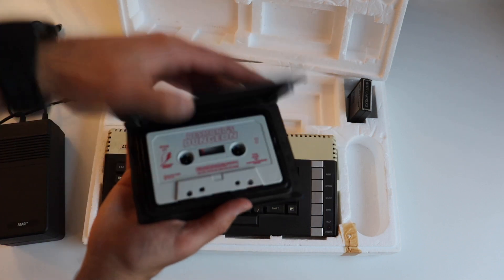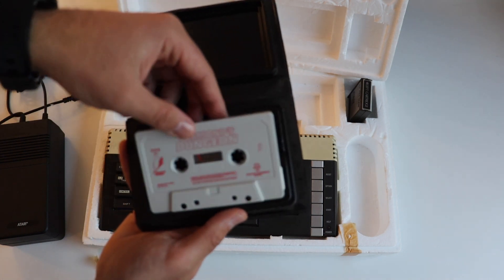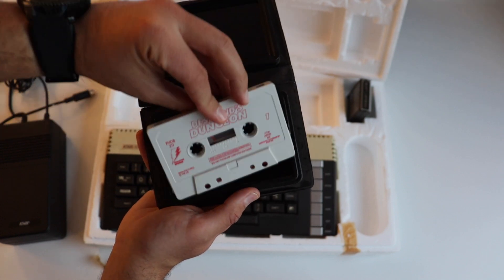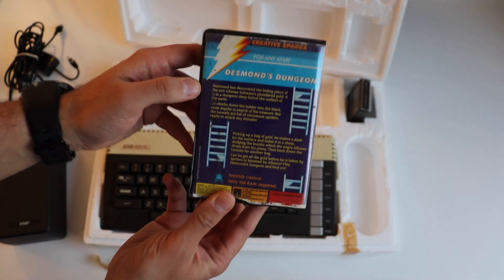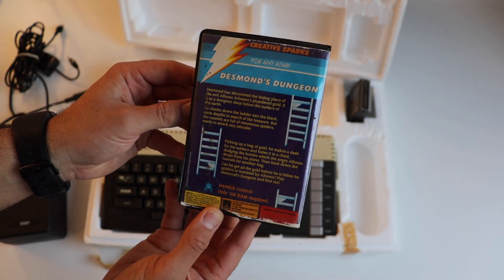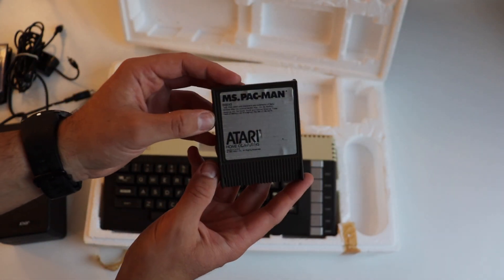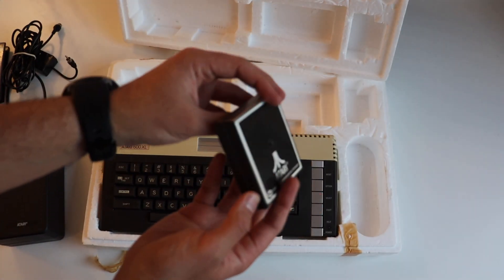The first game is provided on a cassette and it's called Desmond's Dungeons — it's for any Atari, but you need a cassette player connected to your Atari computer to enjoy it. On the back of the package it states that Desmond's Dungeon requires a joystick control and only 64K of RAM, which is perfect for the Atari 600XL because that is the exact expandable amount available. Back then cassettes were very cheap, but the disadvantage is you have to wait quite some time to load the game.